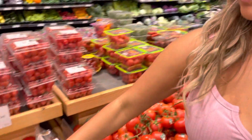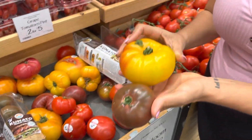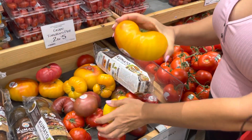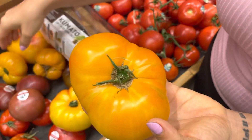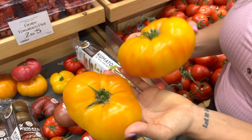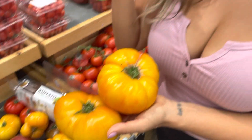Another thing that I love is the heirloom tomatoes. I can never seem to find these organic, but they are so delicious. You want to make sure they're not squishy, because that's overripe. You want them to be firm but have a little bit of give. And of course, they are just so beautiful that they'll make your salad vibrate on the highest conscious level. I don't know why I brought the hippie stuff into this.